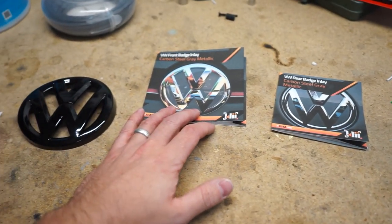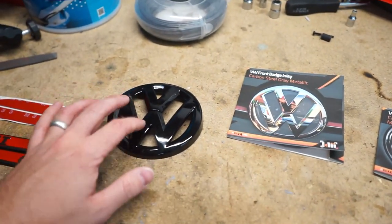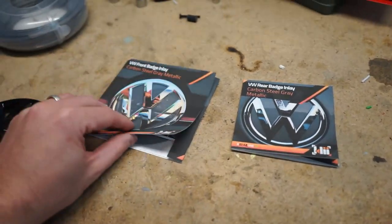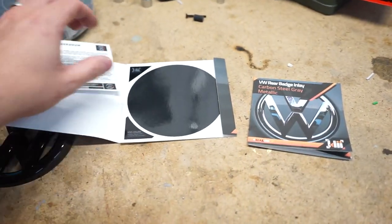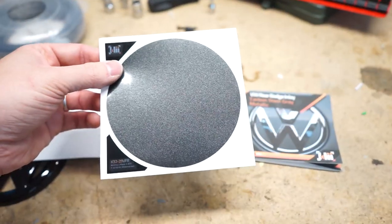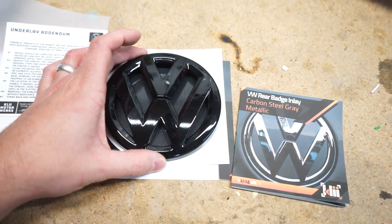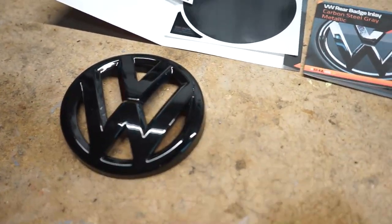Since the underlays on the car are already black, I didn't want to put a black logo over a gloss black surface — I was worried it would get lost in the design. So I got these from Badge Skins — they came from Clee, I ordered them from Badge Skins — the carbon steel gray metallic underlays. These go over the black underneath the badges so it looks like your body color underneath is one seamless piece. I think it looks really good.